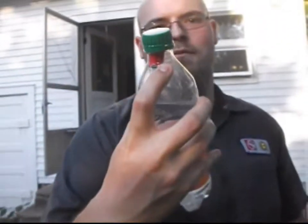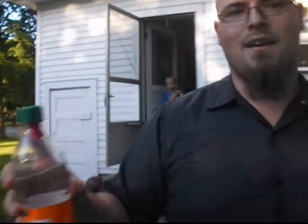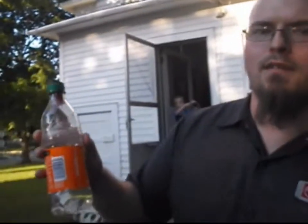M-80 inside there. Hot bottle full of water. Kind of the same thing with the bucket, except... this is gonna explode. Robert's water bomb.